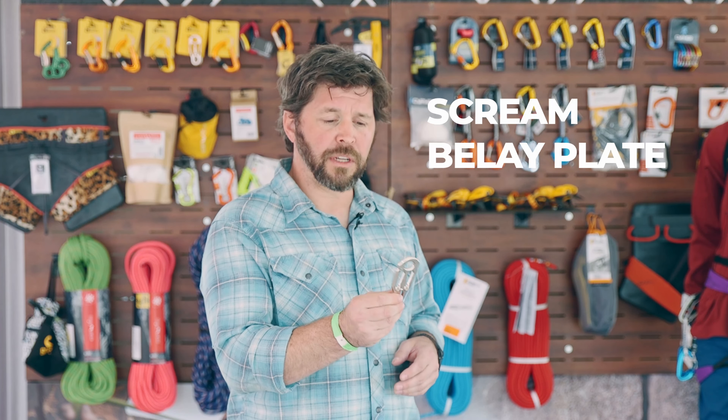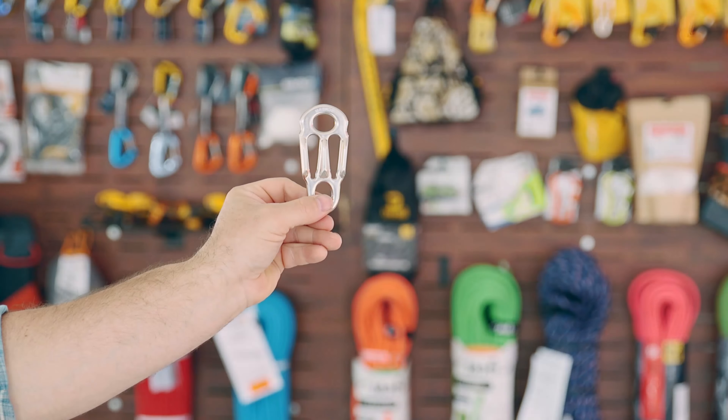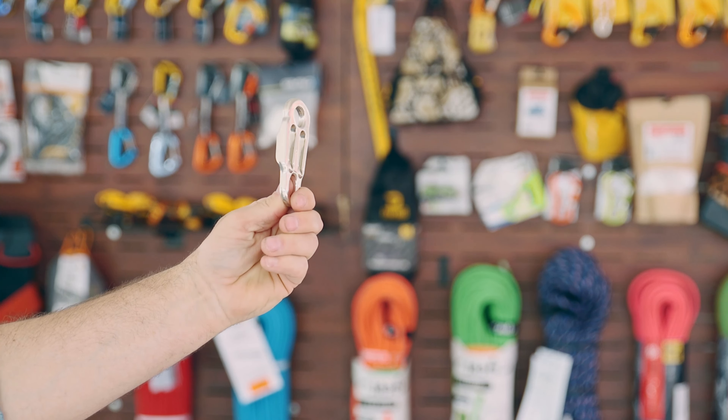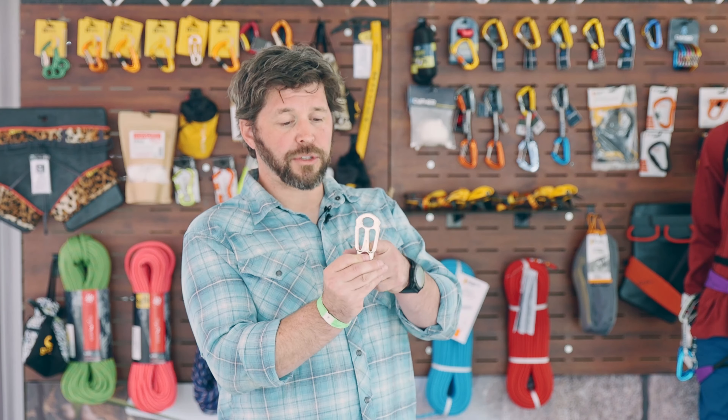The Plume Wire Lock comes in at $15.95. Most belay devices are not rated smaller than seven and a half millimeters, but this is the only belay device on the market actually rated down to five millimeters, which is getting very popular in ski mountaineering for lower-off or rappelling.